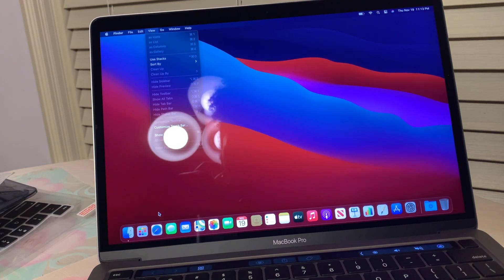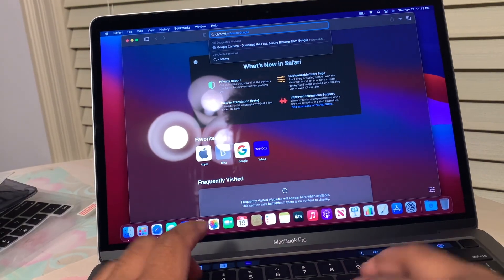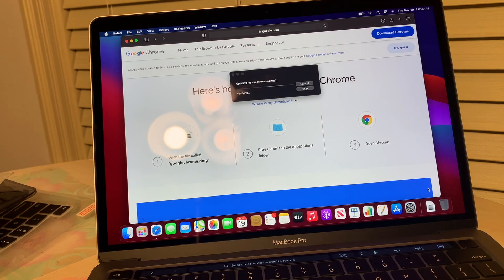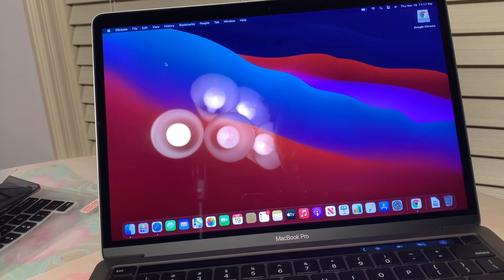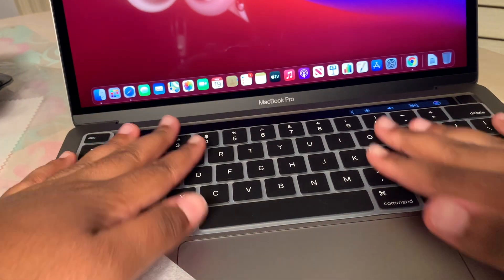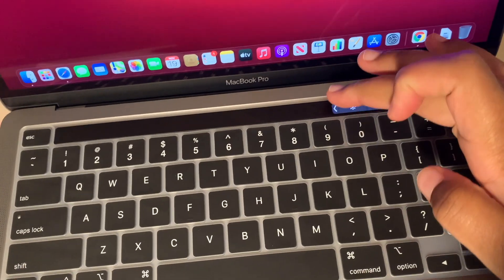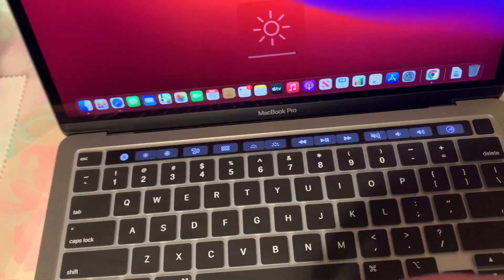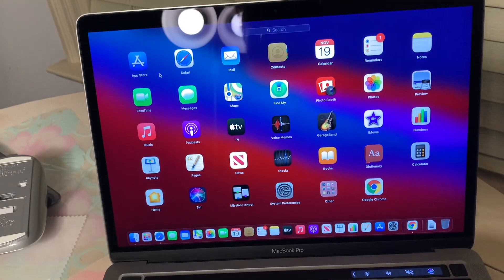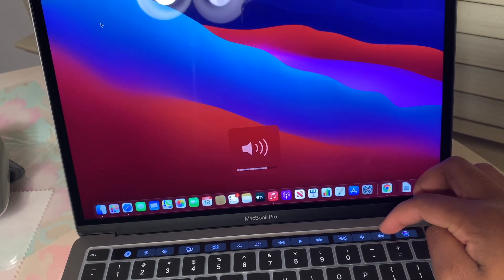So this is the Launchpad — I've heard about this. I need to download Chrome for school, so we're going to go to Safari and download Chrome. Now I'm going to put the keyboard cover on. This is the new Launchpad — you click this and there's brightness, and this shows your windows. This shows all the apps, this is your play controls if you're playing a song, and this is your volume, which is so cool. And this is Siri.